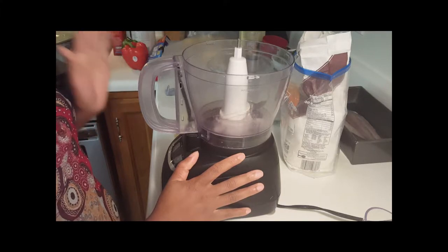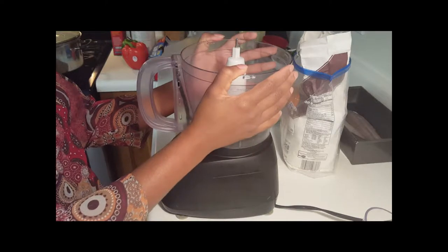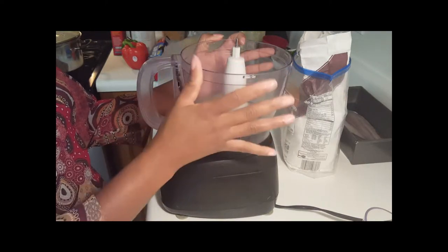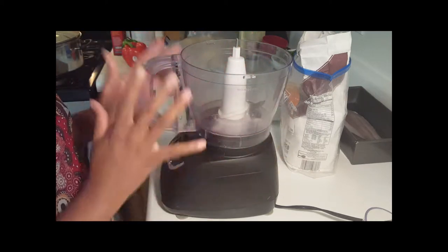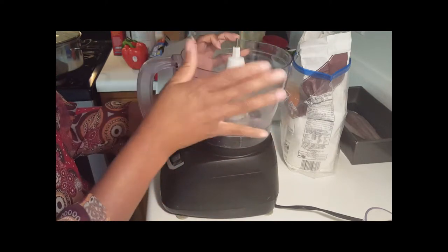This is a really simple recipe. If you don't have a food processor, you can always use a big bowl with a knife or a pastry cutter. You will be able to make this dough by hand — it's really, really simple. But I'm using my food processor.